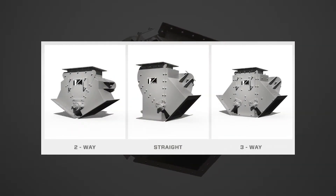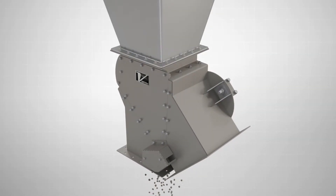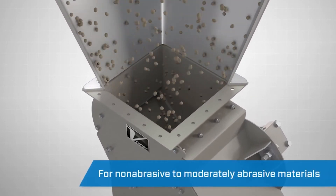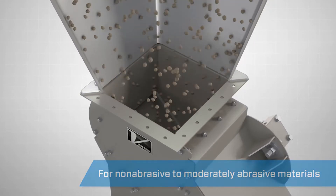Available in a wide variety of configurations, the Vortex Seal Tight Diverter has a number of key benefits. It is designed to handle non-abrasive to moderately abrasive materials, including powders, granules, and pellets.